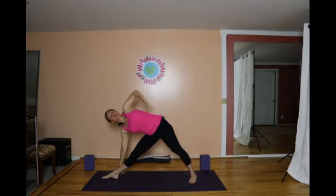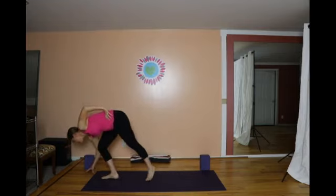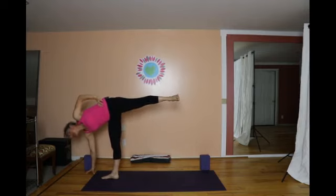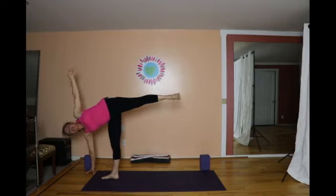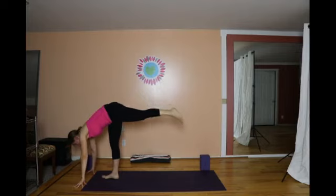From triangle, bring left hand to the hip. Look at the ground. Slide that left foot in. Push through right hand and foot and lift the left leg parallel to the floor. As you tone your belly, extend left arm to the heavens.